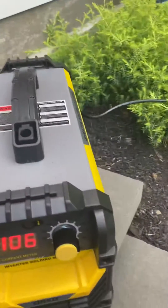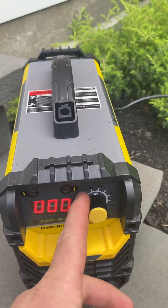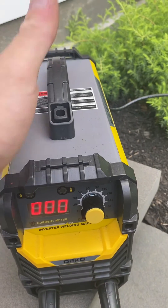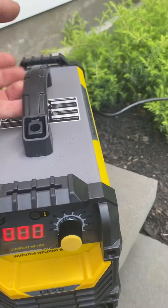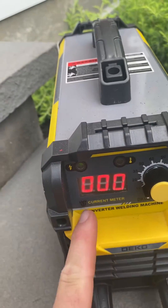Now this is on 110 volt. It does the same thing on 220 — it doesn't change this issue. The welder does weld differently on 220. When you buy one of these, they're pretty nice. I enjoy it. I just wish I knew what amps I'm running on.